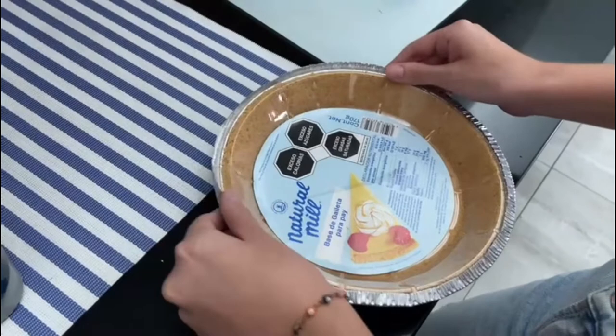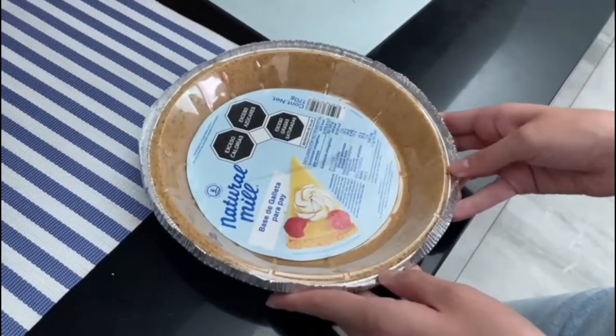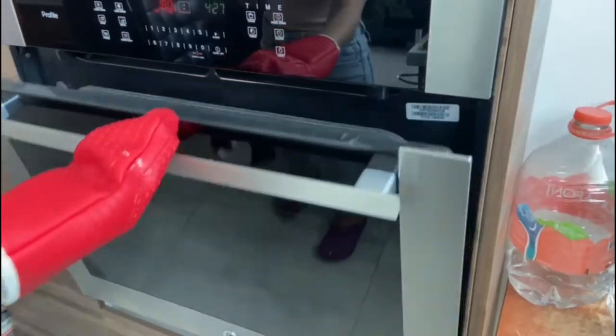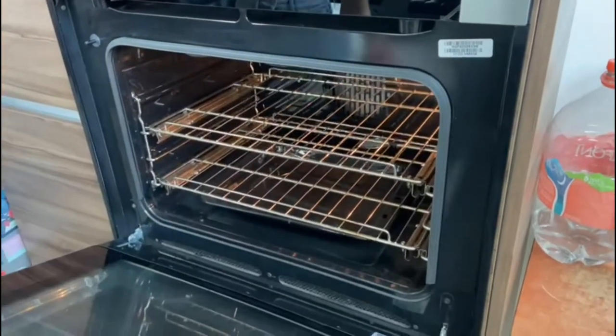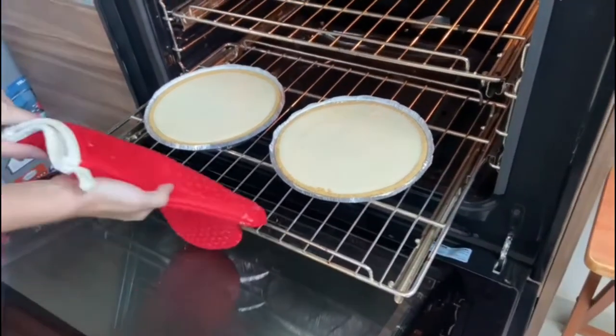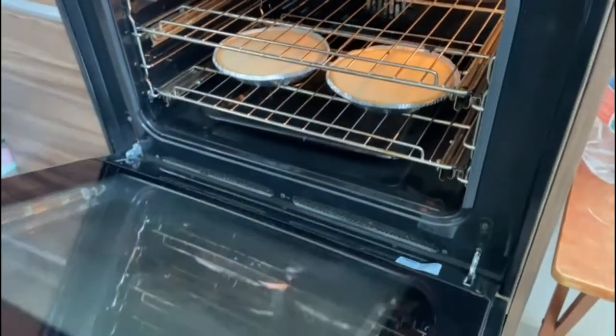Once your mix is all blended, you need to pour it into the pie crust. And when the oven is ready, you put the cheesecake in for 45 minutes and wait until it is ready.